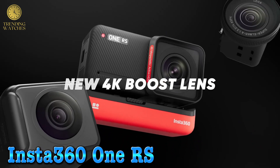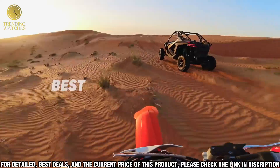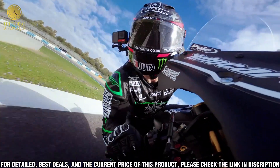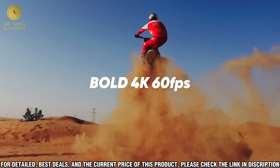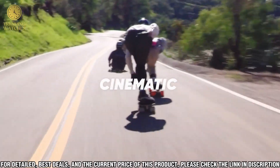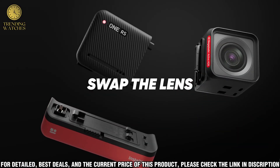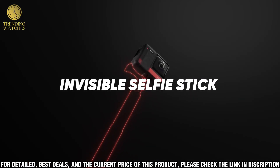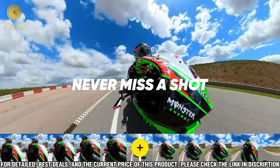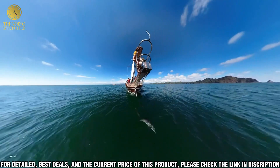Number five: welcome to our review of the Insta360 1RS. This amazing 360-degree camera is the newest addition to Insta360's line of professional-grade cameras, designed to help you capture stunning 360-degree photos and videos with ease. The Insta360 1RS has a powerful 5.7K resolution and can capture video at up to 120 fps. It also has an advanced stabilization system that helps reduce camera shake and makes your videos look smooth and professional. The 1RS also has HDR support and can capture up to 12-bit color depth, meaning you can capture beautiful, vibrant colors.